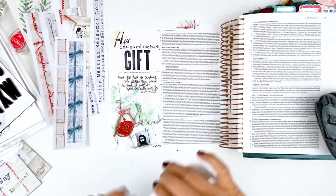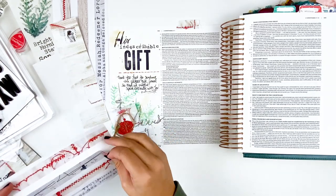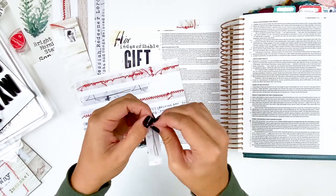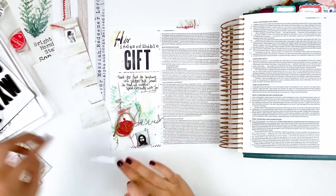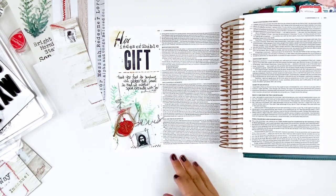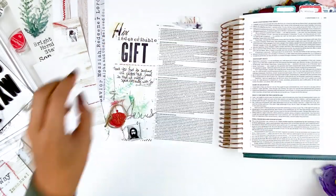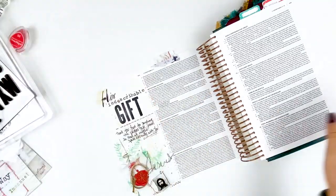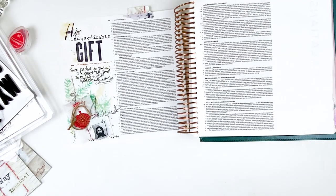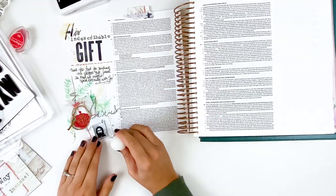Now I'm going to take one of the tip-ins and instead of using it as a tip-in, I'm just using my tab punch to punch out a tab and then layer up a little bit of these washi stickers. These are made out of white sticker paper — it's a thinner sticker paper, so you can tear it a lot like washi tape and get that nice torn edge. I go ahead and add that towards the top there and then underline my verse. My last finishing touch is a date stamp to finish it off down at the bottom.